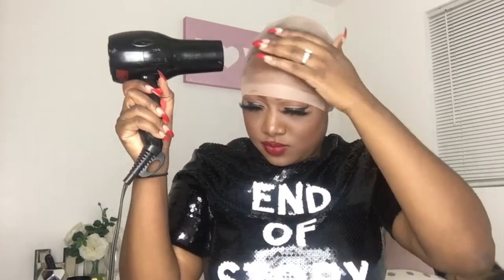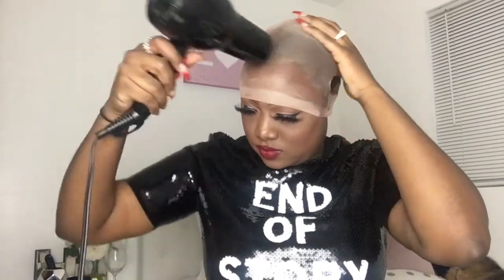Trial and error is key — that's how I learned. I'm touching my cap so much to see how it feels. I can literally tell by how hard it feels if it's done or not. Also if I feel anything sticky it lets me know to blow dry a little bit longer. That's why you see me feeling it out to see if it's dry or to my liking.